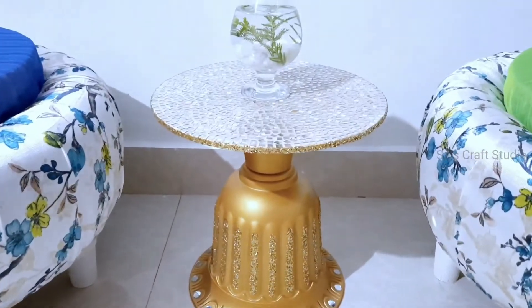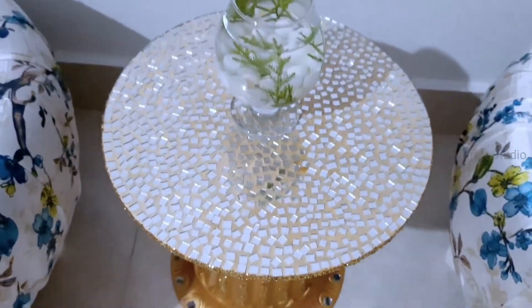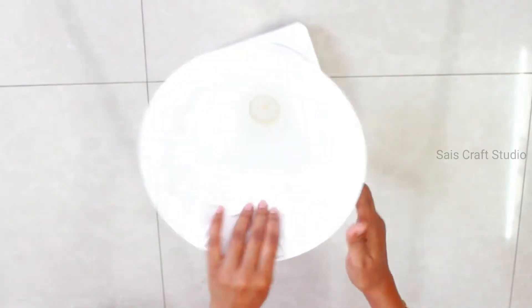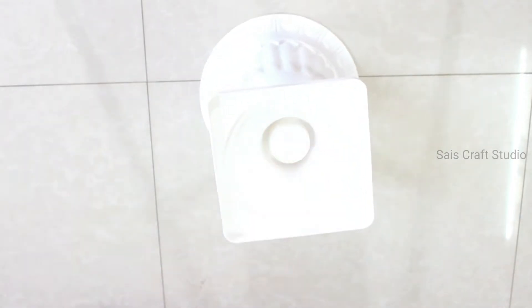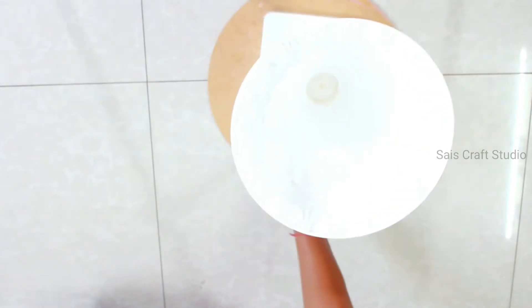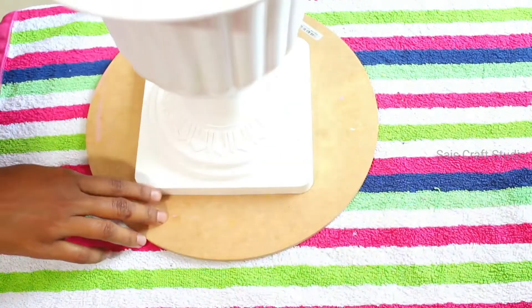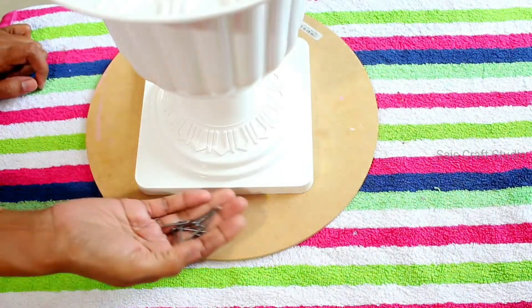So this is the planter I'll be using as a base for the table. I just clean it thoroughly to remove any dirt and we'll be placing it upside down to make it well balanced. On this I need to fix a wooden piece — you can use an MDF board. Turn it down, place the planter exactly on the center. Now we need to fix the planter to the wooden piece; for this I'll be using nails and a hammer as I don't have a driller.